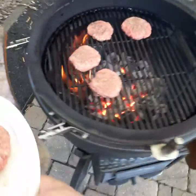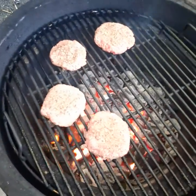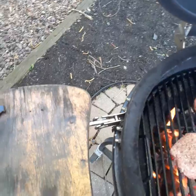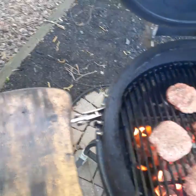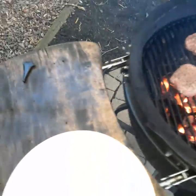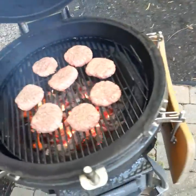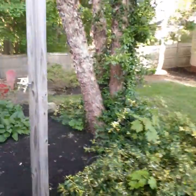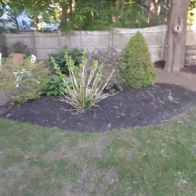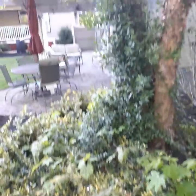Look at those — love the ASMR, get to hear those sizzling. Get to hear the wind going because it's windy today, but that's alright. I'm gonna let those go for a little bit and take you for a tour of the backyard.